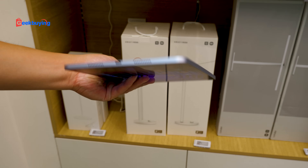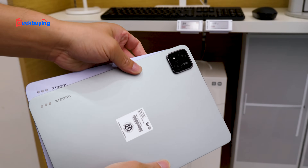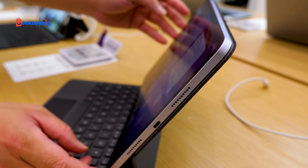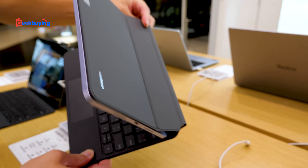And that is the Mi Pad 7 Pro. And if you're wondering about the Mi Pad 7, here you go — basically the same design, you know. The keyboard — they're also compatible, magnetic as you can see. And yeah, it's strong. Even if I shake like crazy.